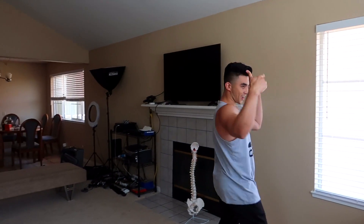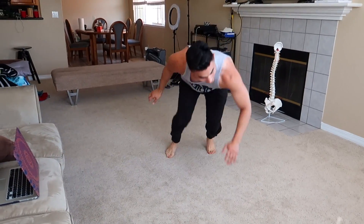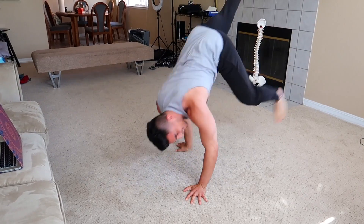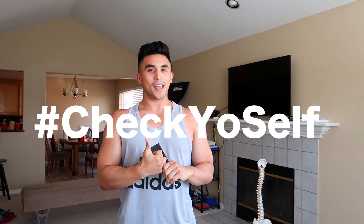Wrist pain and breakdancing — how do you get it? Hey guys, what's going on? This is Donovan Smolich at Check Yo Self. Have you ever experienced wrist pain when you first started breakdancing in the first couple of months? I did, because when I first started, the first year I still had wrist pain, and in the second year it got even worse.